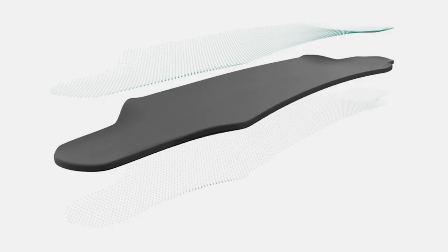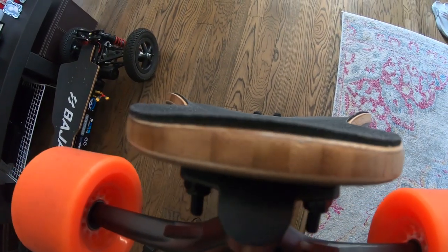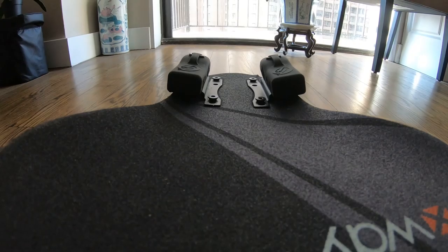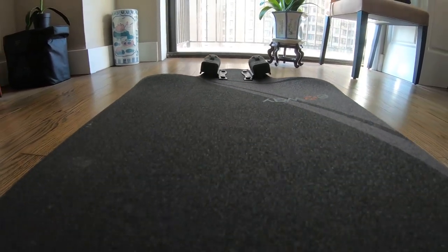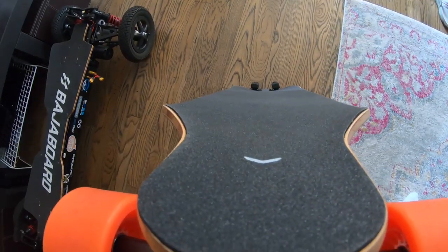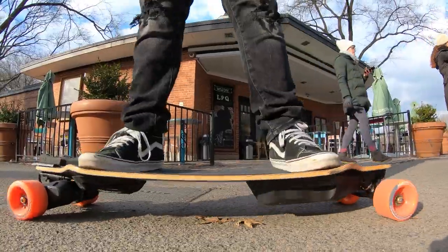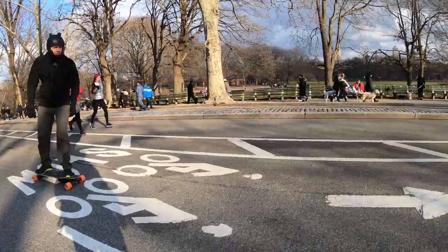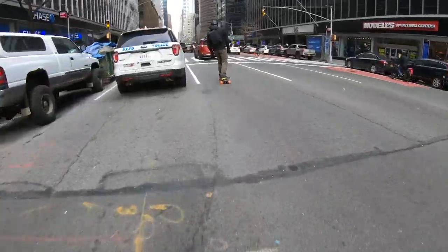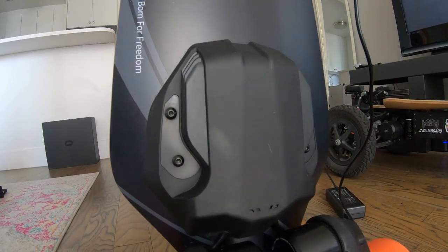Let's start with the deck. Constructed of bamboo and fiberglass layers, it has a unique shape with aggressive concave not just from side to side but also around the wheelbase, which will facilitate larger wheels and prevent wheel bites. It will also help you know where your foot position is at all times, letting you focus on the ride. Super maneuverable, flexy, light, and very responsive. Sturdy and handles speed very well. Aesthetically the deck looks really good.